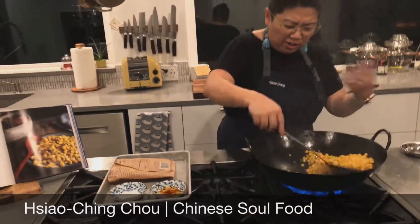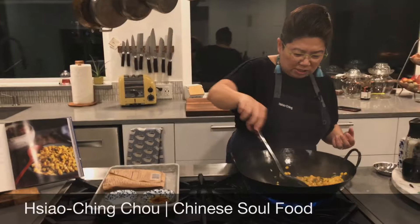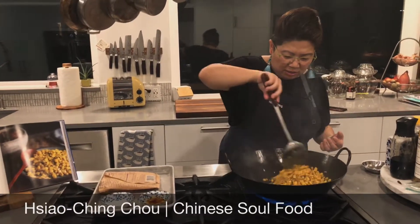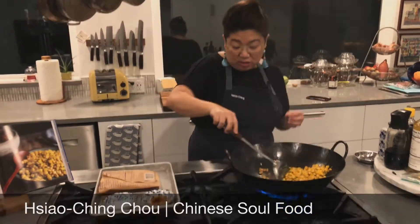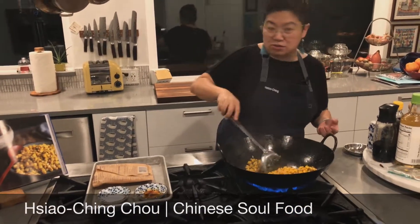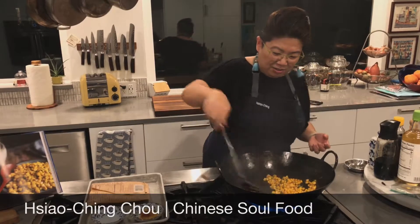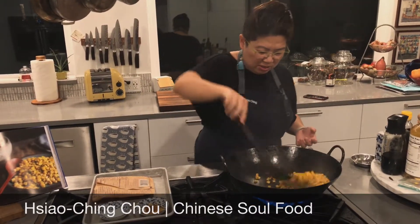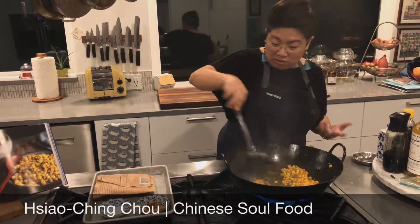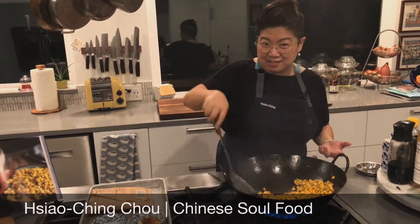All that sizzling action is really good. It's helping to cook it, and you want those really wonderful sizzling sounds — that's how you know that it's actually stir-frying. Lots of sizzle, it makes a lot of noise. And really, that's it. That's done. The recipe is done.